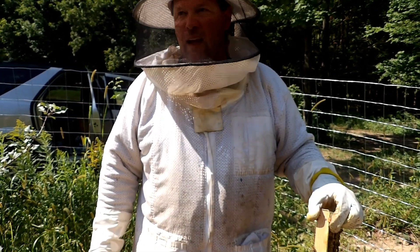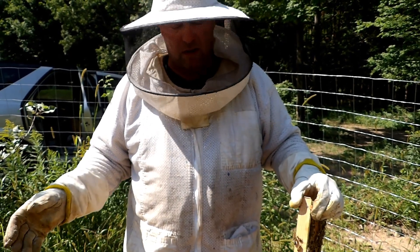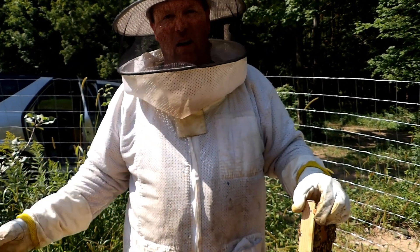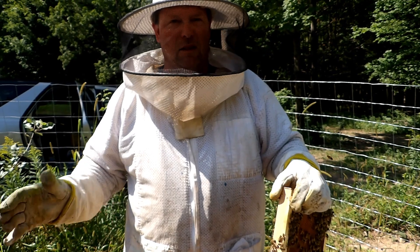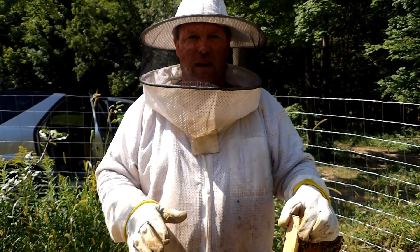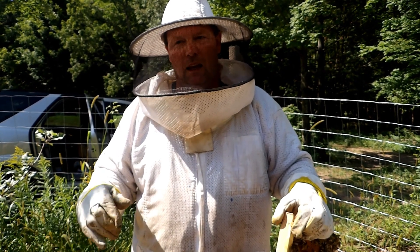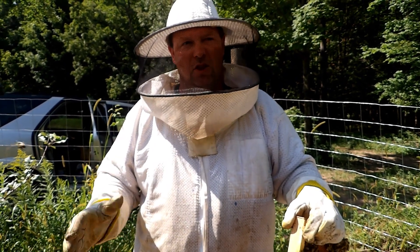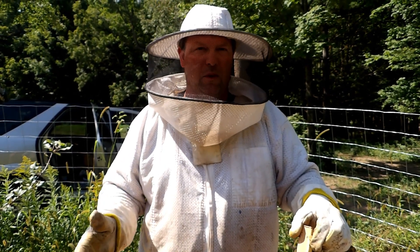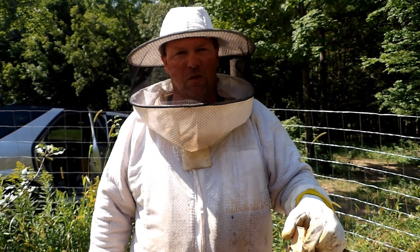Hi, this is Mike and Laurie with Hamburg Honey. It's the middle of August and a lot of beekeepers aren't sure exactly what they should be doing — they're just letting their hive sit and taking their honey off in September. I found it's much better to get your honey off your hives in August here in central Wisconsin, because before it starts getting cold towards the end of September, you have to treat for mites, which generally takes about two weeks, and then you need about two more weeks to feed your bees some syrup.